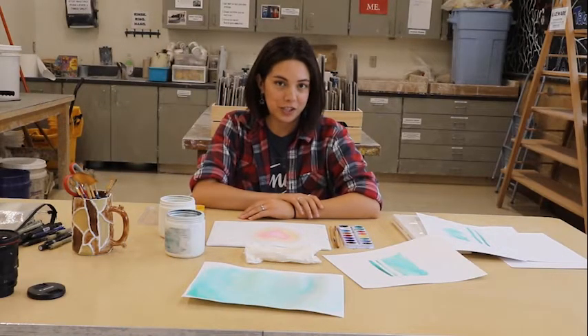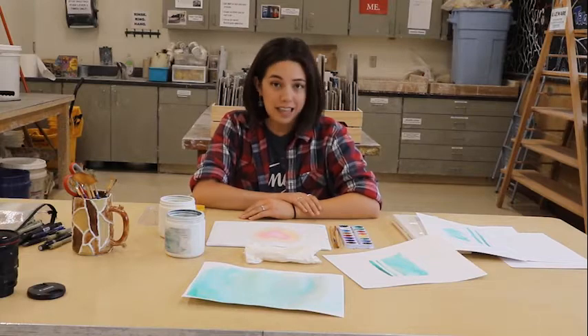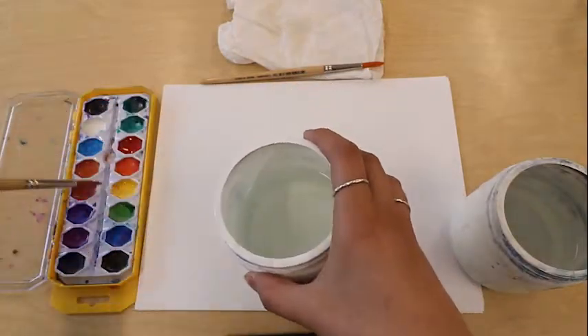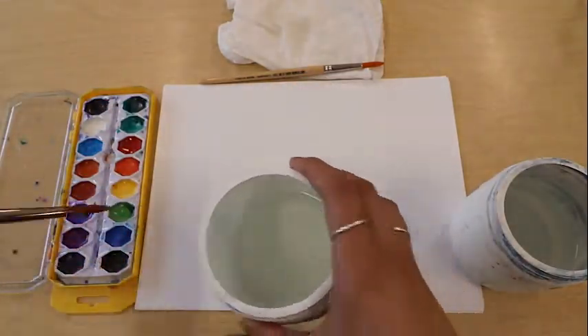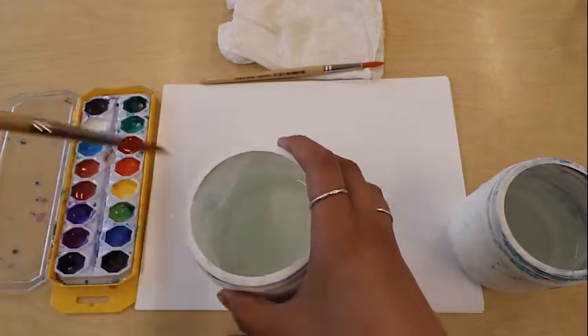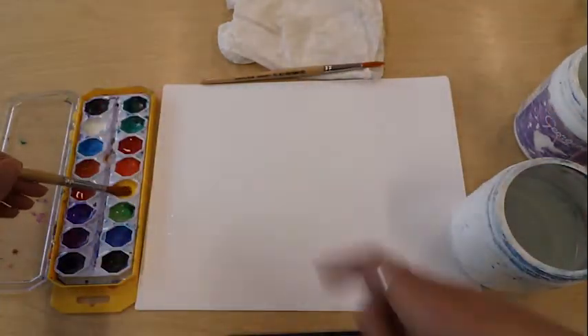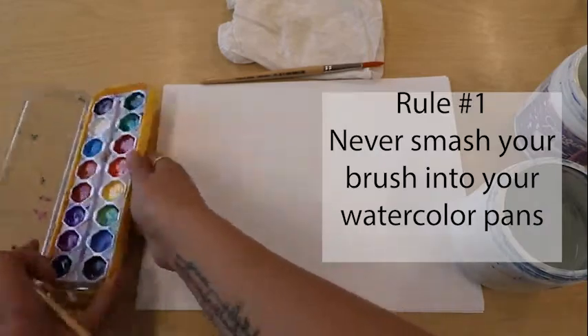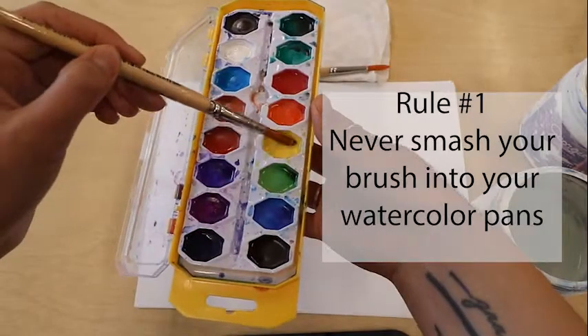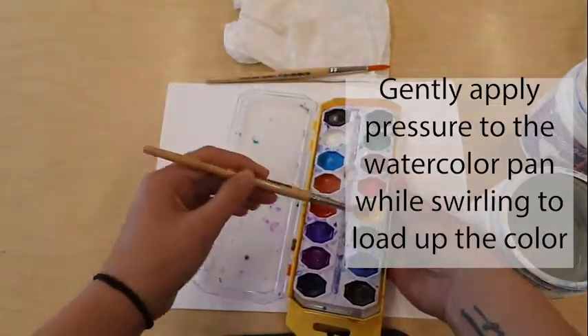In this video you're going to learn how to use watercolor brushes as well as how to clean them after you're done using them in class. Before you start watercoloring, you need to activate your watercolors by simply taking your paintbrush, dipping it in water, and then putting it on top of your watercolor pans. Classroom rule number one: never take your brush and smash it into the color pan. Simply gently apply pressure into the color pan.